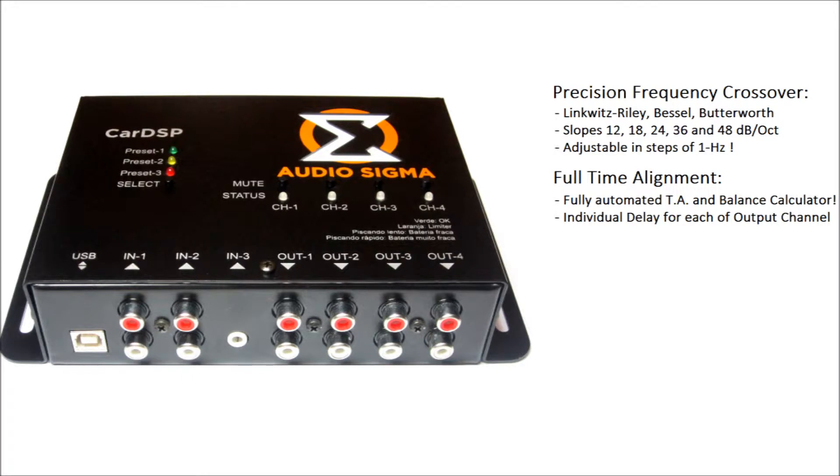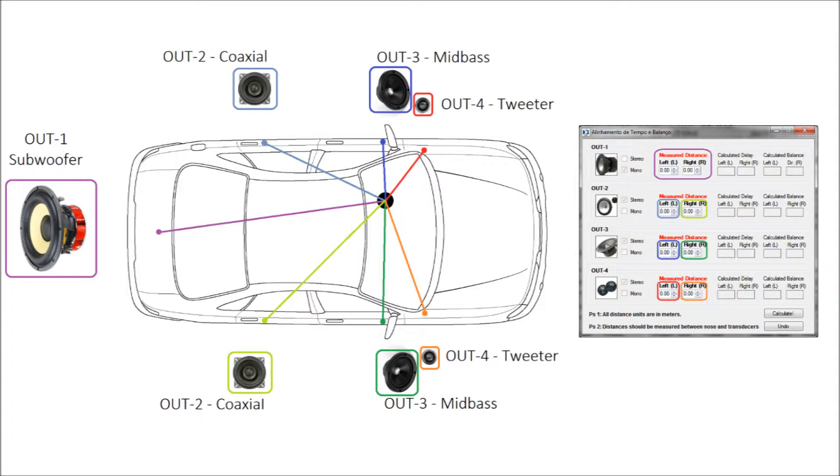One of the biggest advantages of having this processor is that you can perform the time alignment correction of your sound system. It means that the sound generated from each transducer will reach you at the same time, regardless of the distances that they are placed in your car. Because your brain has the amazing capability to calculate the difference in time and amplitude that sound takes to arrive at the left and right ears, it immediately knows the position of a sound source. Inside the car, the speakers on the driver side are closer than those on the passenger side, and you also have speakers at the rear doors and a subwoofer in the trunk. Because of that, the sound stage becomes undefined. The time alignment correction fixes that and the sound stage becomes perfectly focused, creating a much sharper and more realistic image of the sound, like you would have in an ideal concert hall.